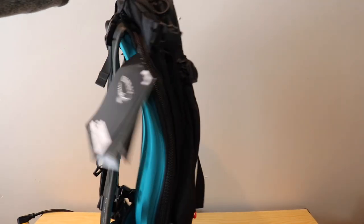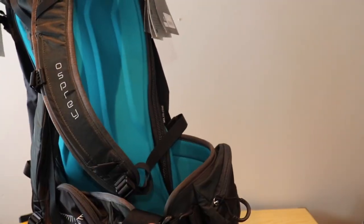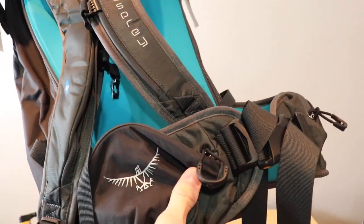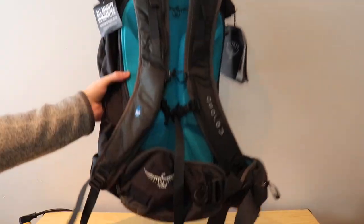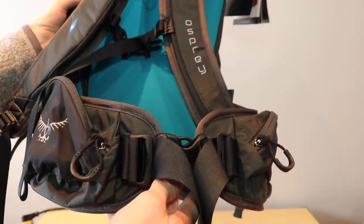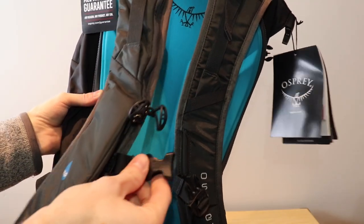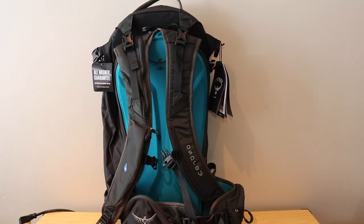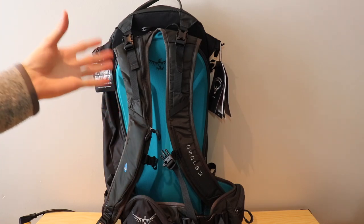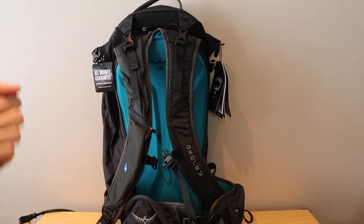Another great thing that catches my eye is the hip belt system. The hip belt here is really padded, looks comfortable and usable. It also has a couple of pockets, which will be nice if you want to store a cliff bar, a snack, or your phone within close reach. The hip belt system looks like it's going to secure the bag onto you really well and hold it in place so you don't have to worry about it bouncing around. It also has adjustments for the straps themselves as well as a sternum strap, so a lot of customization there to get a really comfortable fit going down the hill or mountain.